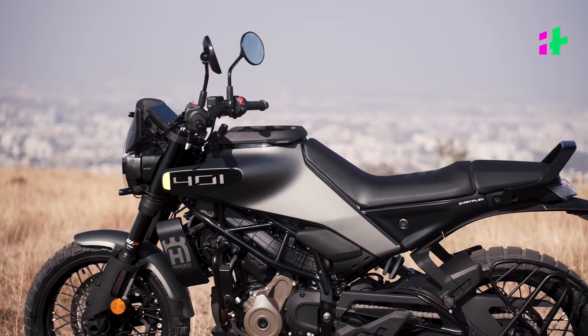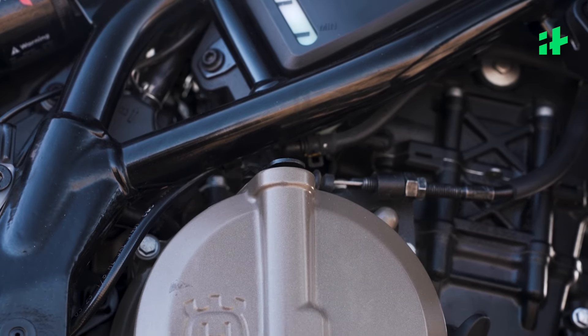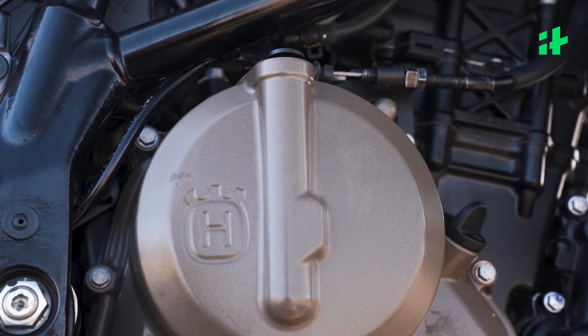The two Husqvarnas have finally been updated in India, but we get the 401 engine only on the Svartpilen, while the Vitpilen remains a 250.